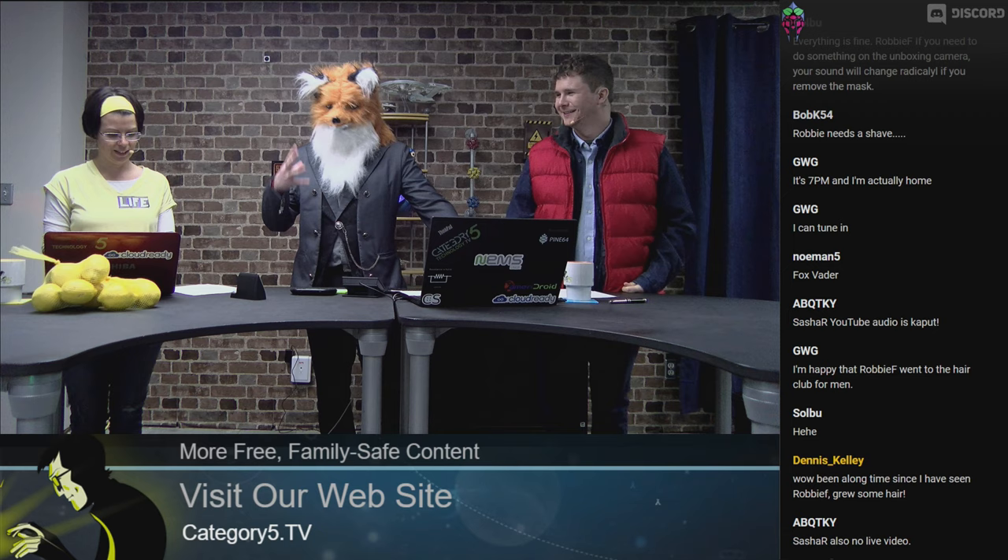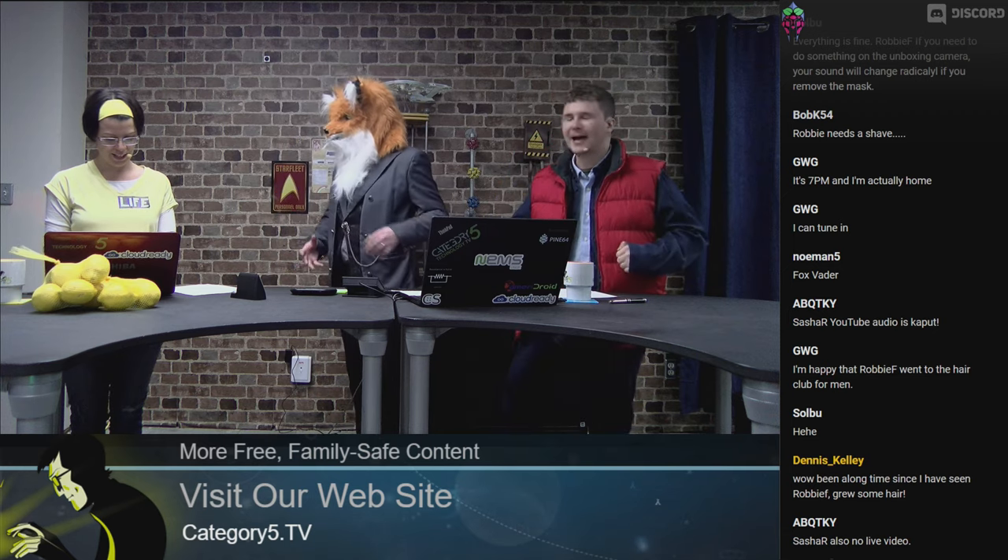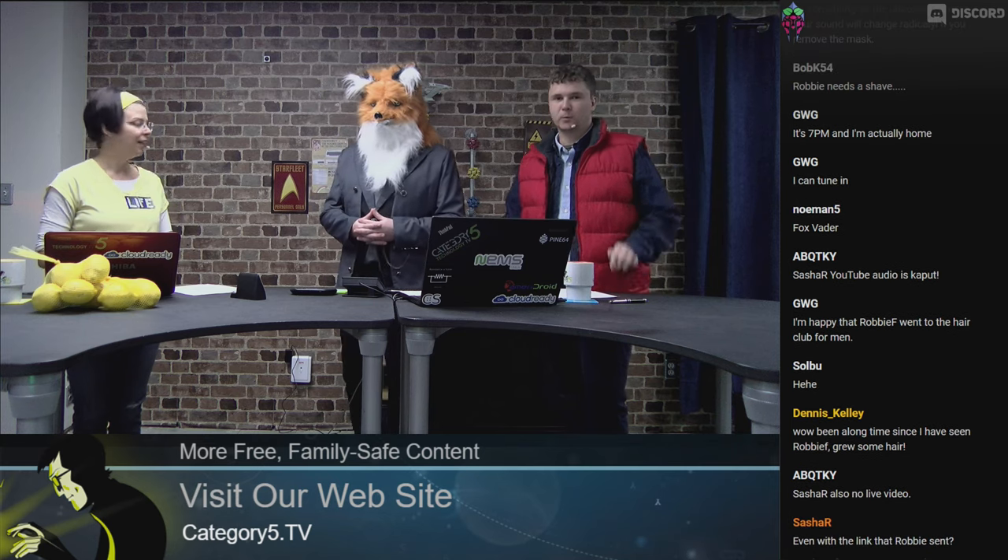I apologize that my microphone sounds a little bit horrible because I am inside this head — it's like being inside of my head. Hey, we've got a really fun show planned for you. It is, of course, our Halloween special.